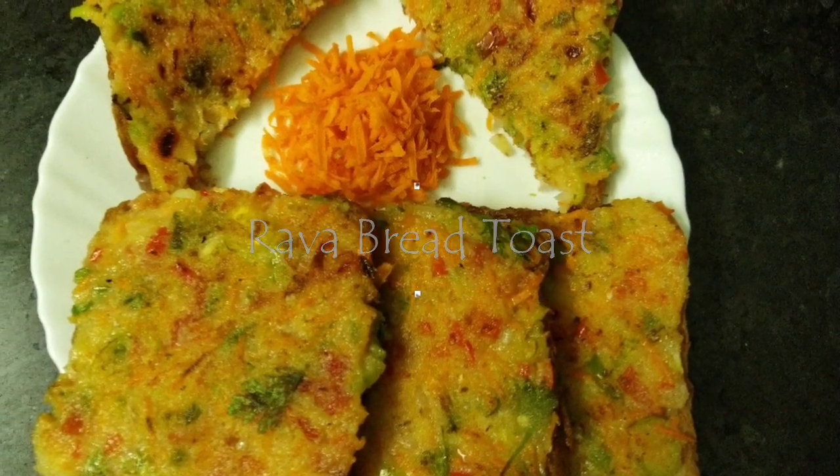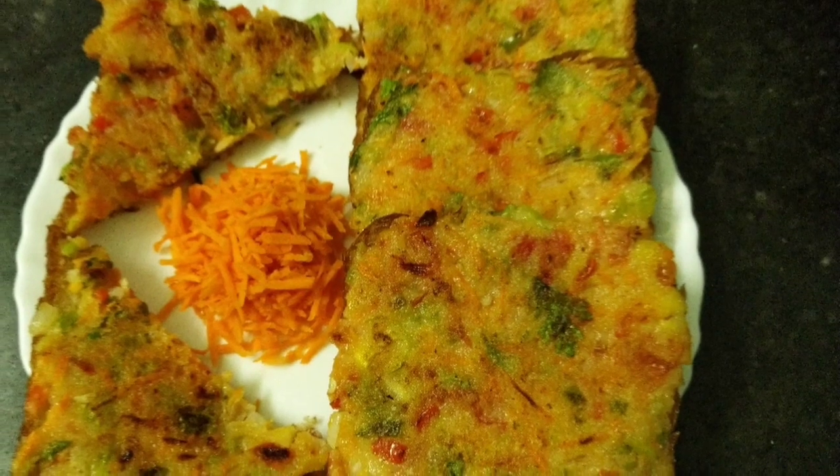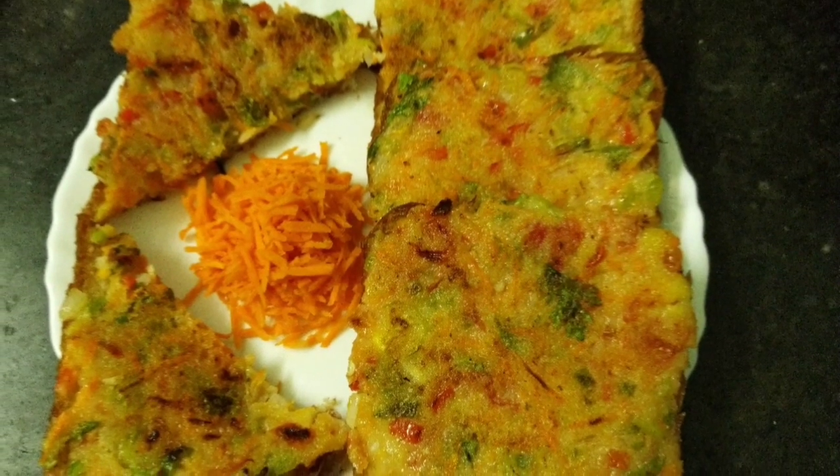Hi guys, welcome to Mom's Chesty Recipes. Today, I'm going to show you a great bread toast.